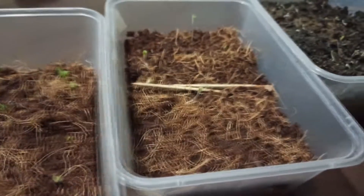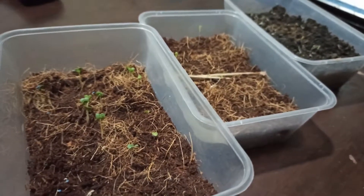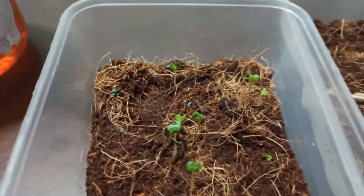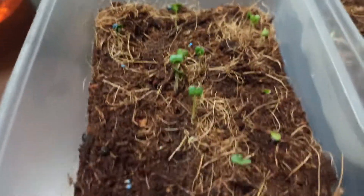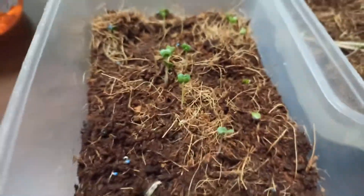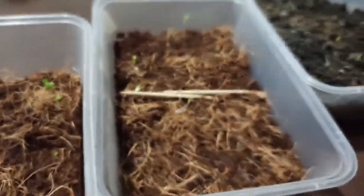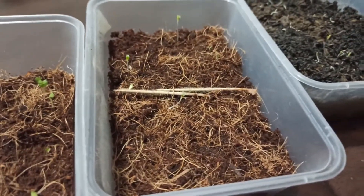We'll update again in five days to see if the late bloomers sprout. There's already some activity here, so probably tomorrow they'll be as green as the others — same with this tray.